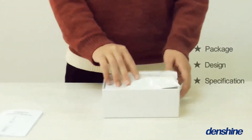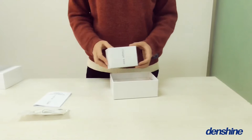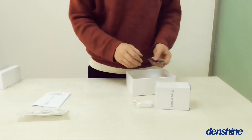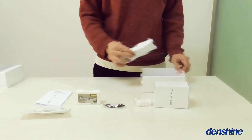The package, design and specification. First of all, the package. It includes one hose, one charging dock, two lung holders, one power adapter, one motor cover, and one product injection.